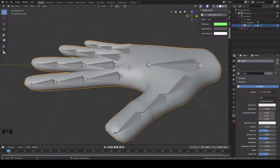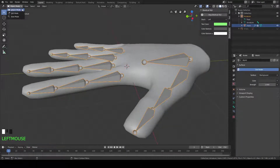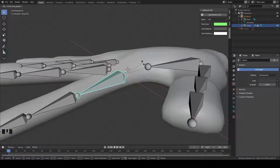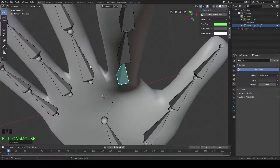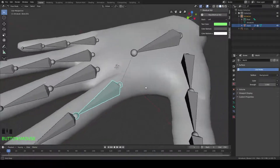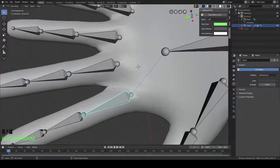Alright guys, so we noticed an issue with the hands that we modeled out in the last video. If we select our armature here and go to our pose mode, and we select this bone here and we rotate it on the X axis down like this, you can see that it's making the hand pop up at that knuckle there, right around here. And it's bringing some of this finger down as well. That's because this bone isn't weight painted properly. So what we're going to have to do is go through and alter the weights of each of these first bones here.